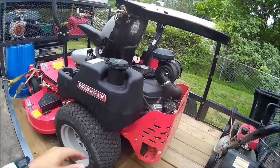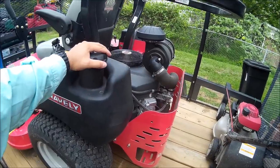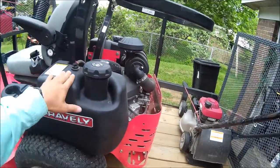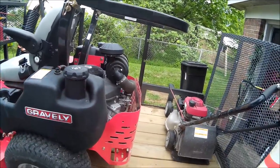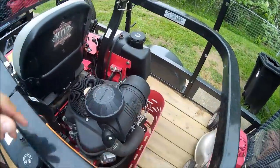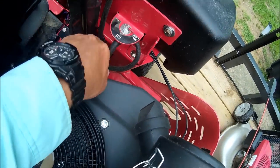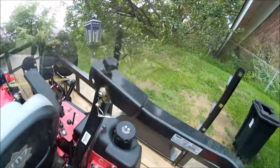It's got the dual gas tanks, which I do love. I think it holds around 9 gallons all together. The only thing I don't like is it has no gas gauge on either tank, so you really don't know when you're running out. You've got the swap right there — right tank, left tank. But the cut quality on this thing is exceptional.